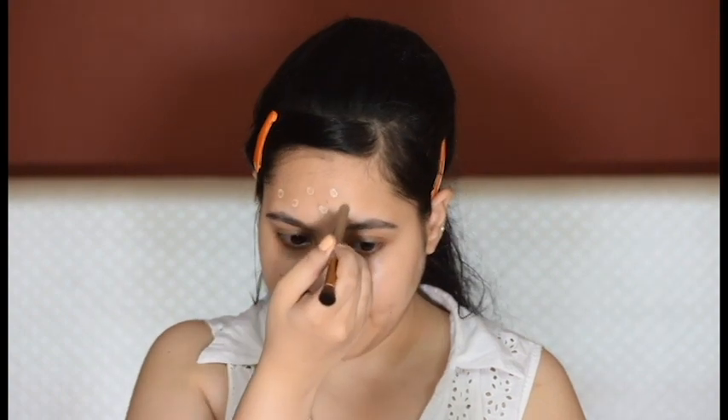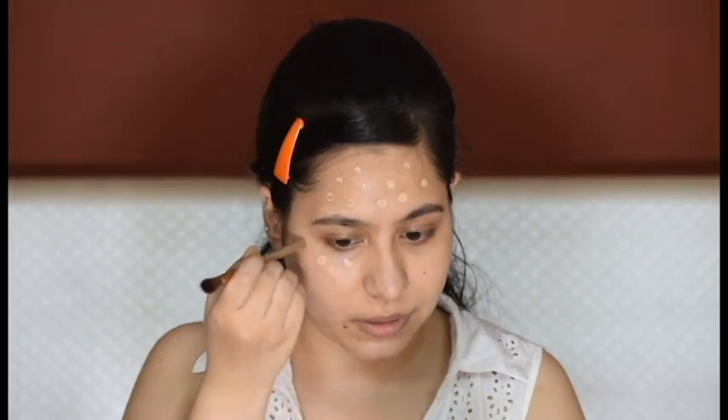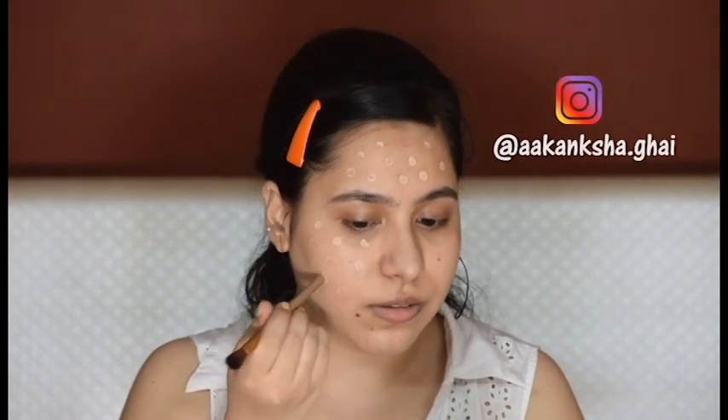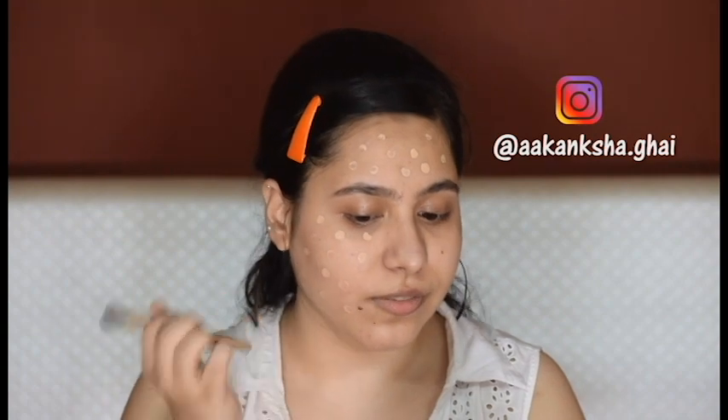I'm not using any corrector or concealer — I'm directly moving on to foundation. I'm deliberately applying the foundation in dots all over my face because I was making a transition video for my Instagram. If you're not following me there, here is my handle — do follow me. Now I'm quickly blending my foundation.